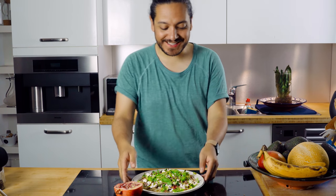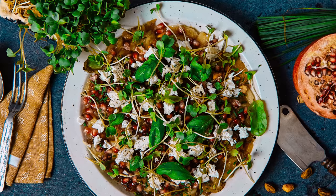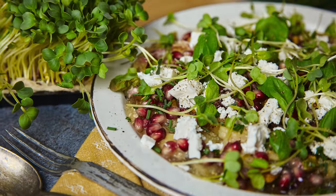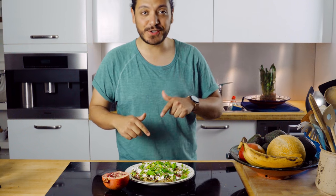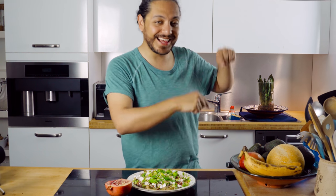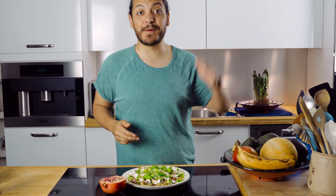Alright you guys, so there you have it — look, this looks absolutely gorgeous. I'm really, really proud of the way it looks and I'm pretty sure it's going to taste amazing as well. I'm just going to make a couple of pita breads and then this is going to be good to go. Remember, if you like this video, do make sure you go bananas on that like button, subscribe if you haven't already, and I'll see you in the next video. Bye.